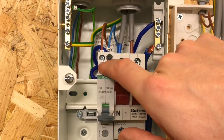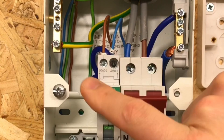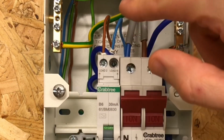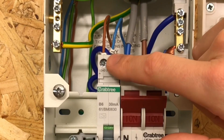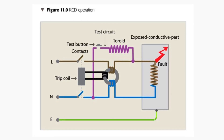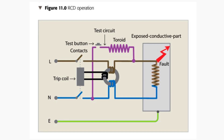You'll notice in the top of the RCBO there are two connections, one for the line and one for the neutral. Remember, an RCD operates by monitoring the current flowing through the line and back down the neutral. If that current is the same then the RCD is happy. If it starts to see that there is less current in the neutral than there is in the line conductor, it knows that current is leaking somewhere, either through an earth conductor or through a person.